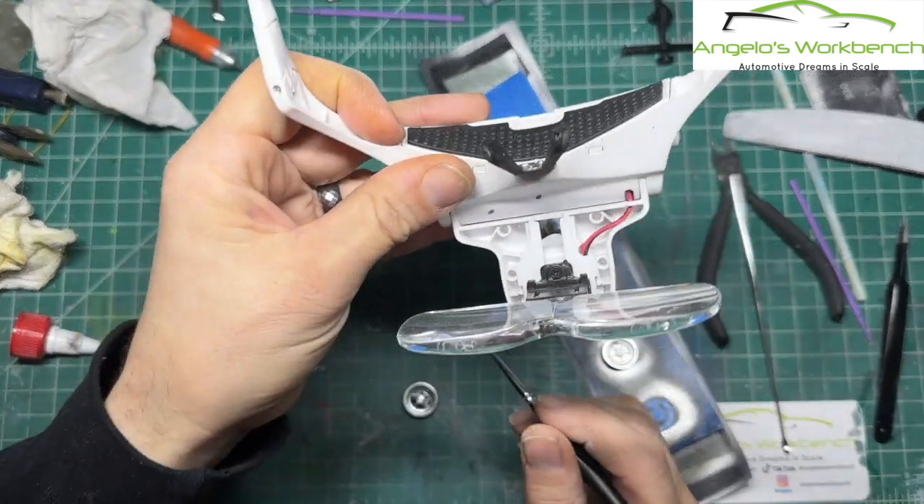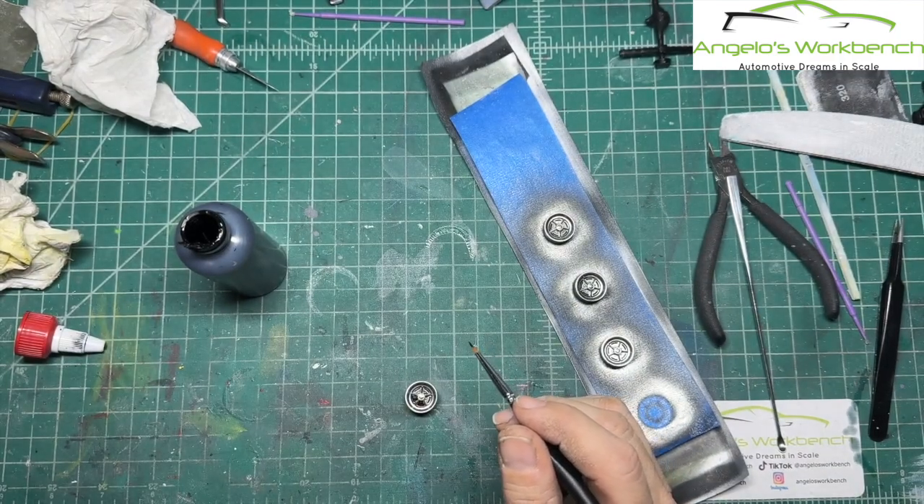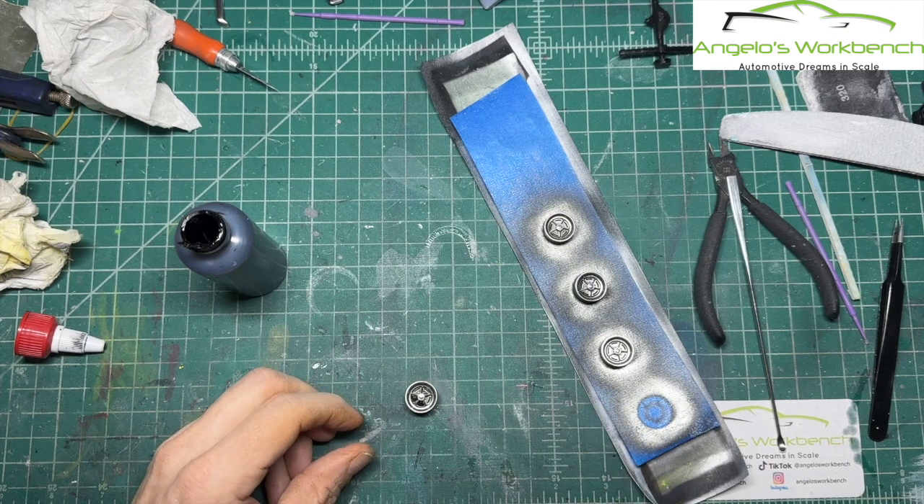The other thing that helps tremendously is these big magnifiers — these help tremendously. So I'm going to get back to it, and I'll bring you back when they are completed.